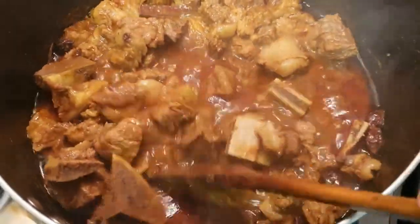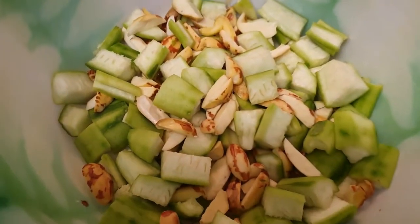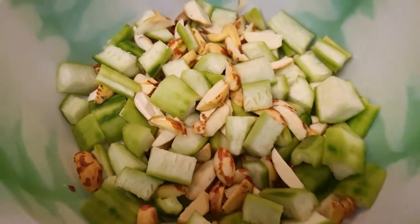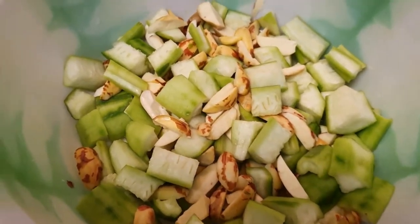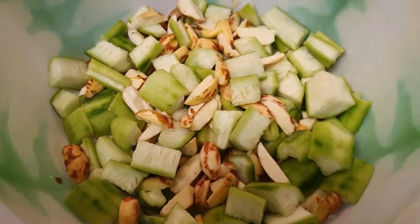When the meat is boiled and the water dries up, then I will share the remaining process with you. Here is the jinge (ridge gourd) and kaatal bici (jackfruit seeds) — I've already cut and washed them. I'll cook them together with the meat.